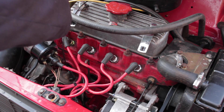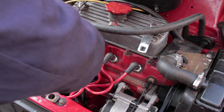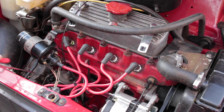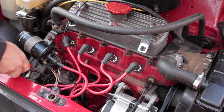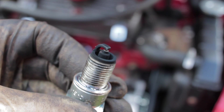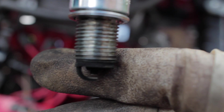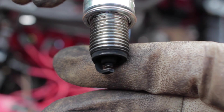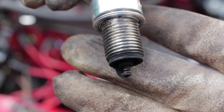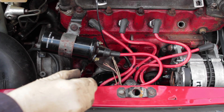The first thing to do, if you have access to compressed air, is to give it a good clean - blow out all the muck and dirt from around the distributor and around the plugs. Then remove number one plug. As you can see, this car is running extremely rich. The plug is a BP6ES. It came from a Mini shop in south England but as I can see it's running rich, so I think the problem is the carburetor.